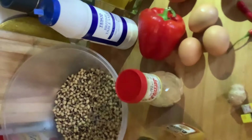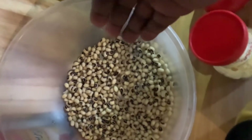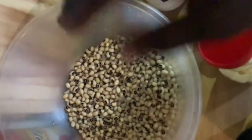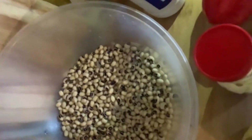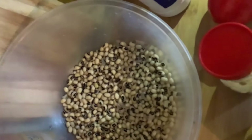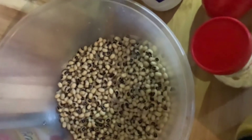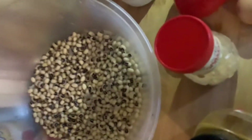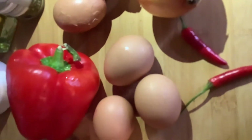I have black-eyed beans here that I pre-soaked. I'll be peeling it so I'll have the skin peeled out, and the skin will be thrown away. My ingredients include: black-eyed beans, salt, oil, black pepper, two onions, and a chili pepper.